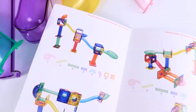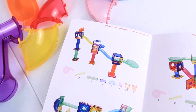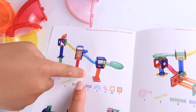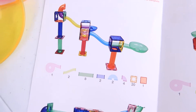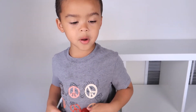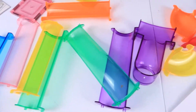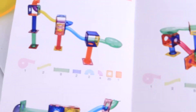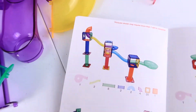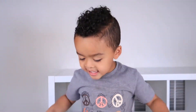We have this idea booklet and we're going to choose something from here to build first. Which one do you want to build first, Jaylen? I think... can you try this one? That's a good one! But guess what? Maybe we don't have all the pieces to build everything in this book, but we will try and build this one right here. Okay, let's get started!